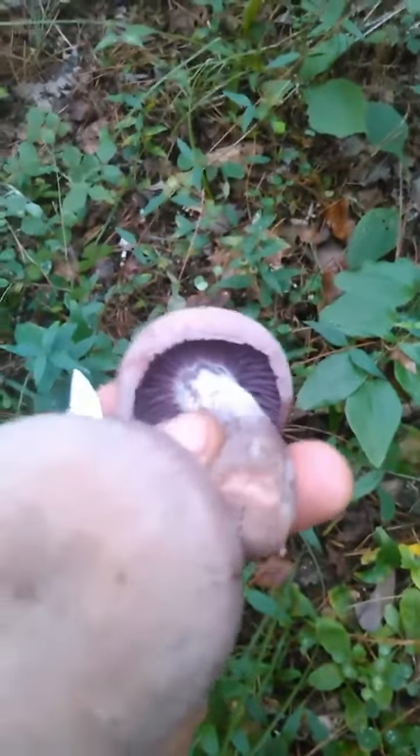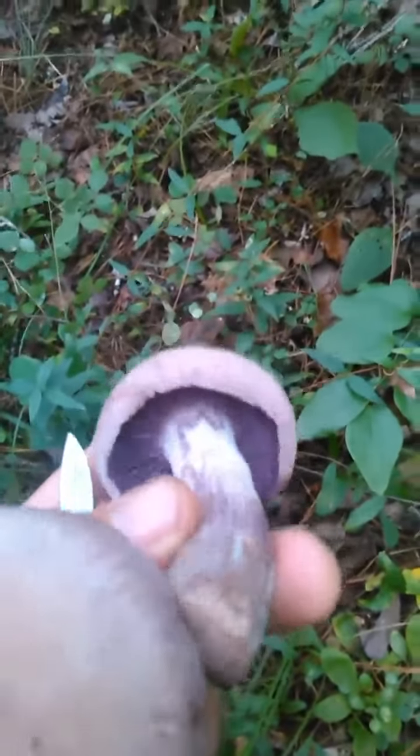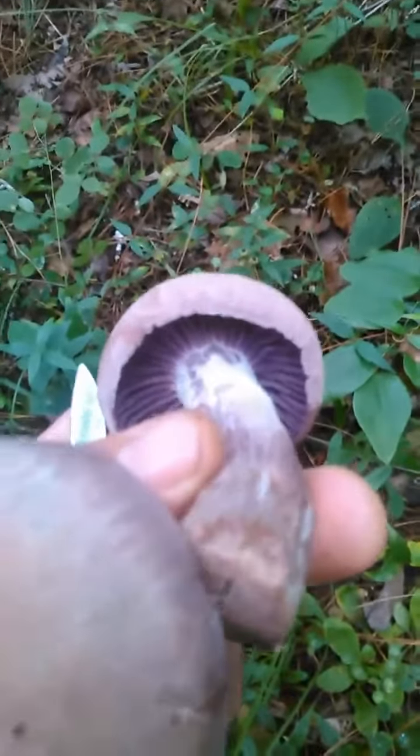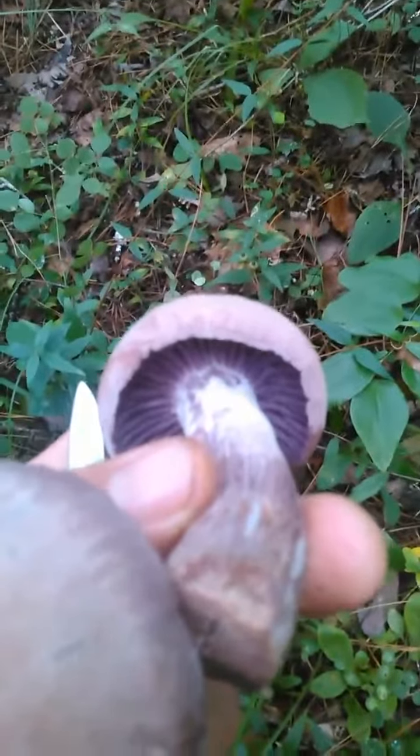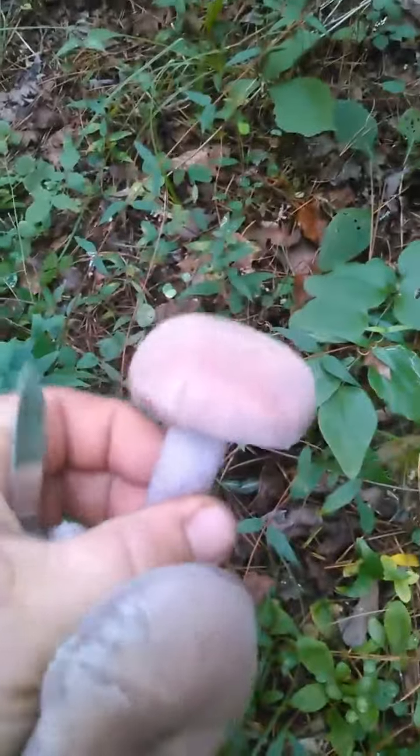Now make sure — just like when you're hunting bluets — make sure you're not misidentifying this with the purple Cortinarius. That would be a bad deal. But this has no veil, whereas a Cortinarius would have a veil, or a cobwebby veil, as I believe it's described. But this is an awesome mushroom.